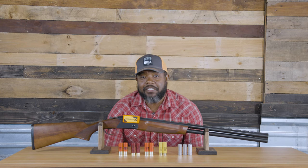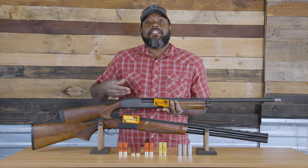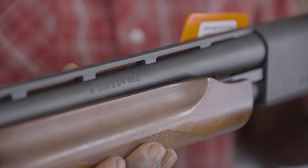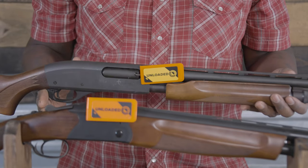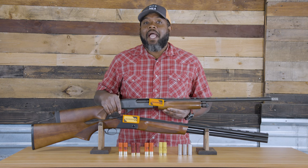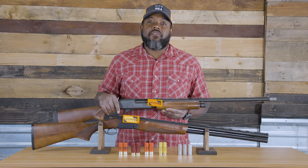The most common gauges for upland hunting are 12 gauge, 20 gauge, 16 gauge, 28 gauge, and .410 — with 12 gauge, like the one in front of me, and 20 gauge, like the one I'm holding, being the most popular of the two. Both are good for a wide range of upland game and shells can be found in local stores and online. I personally hunt with both 12 and 20 gauge throughout the season.